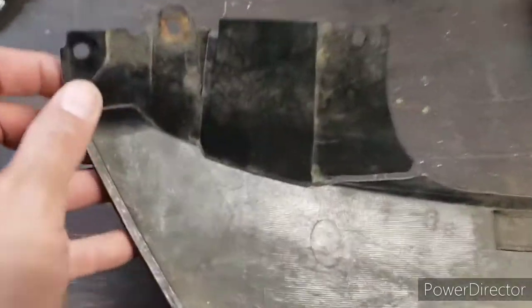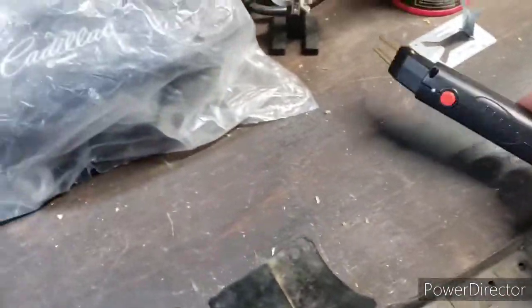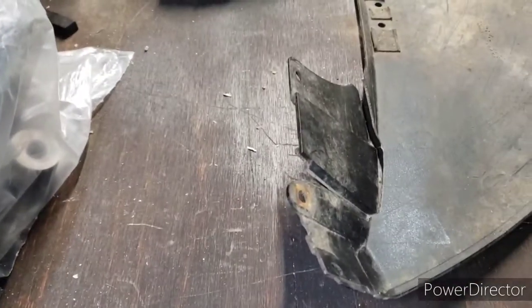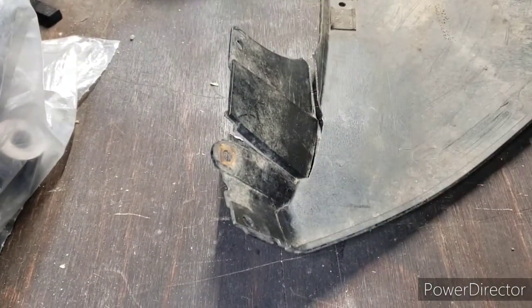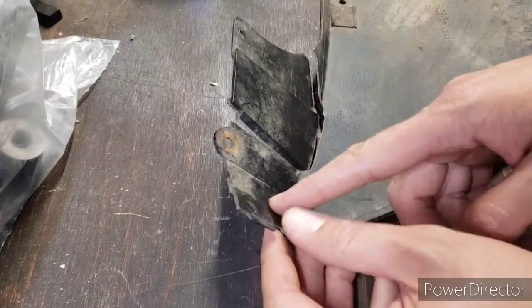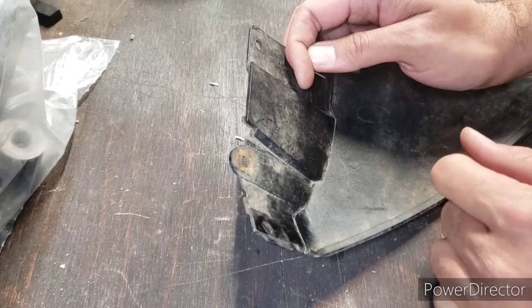I've got the lower fairing here from my CBR and you can see there is a crack here and a crack along here, so I'm going to try this hot stapler out and see how it does. That was five different staples. I'll use these for this somewhat straight edge, and then they have certain staples for a V or an elbow.